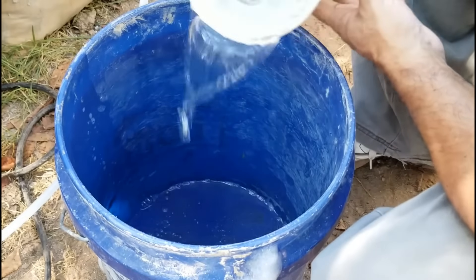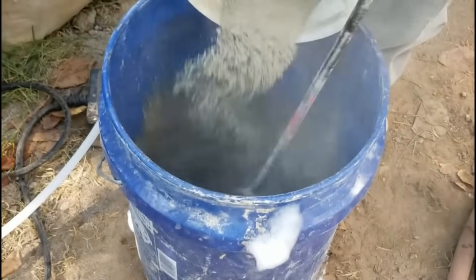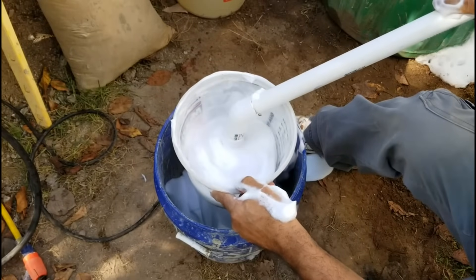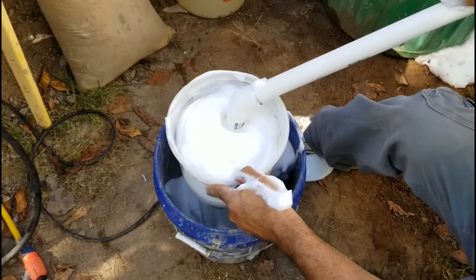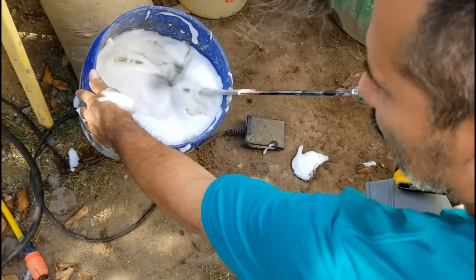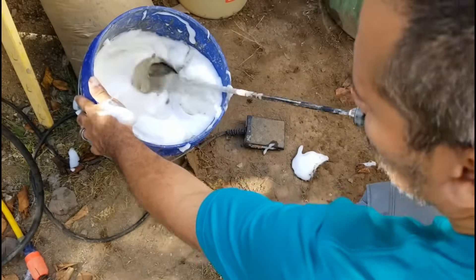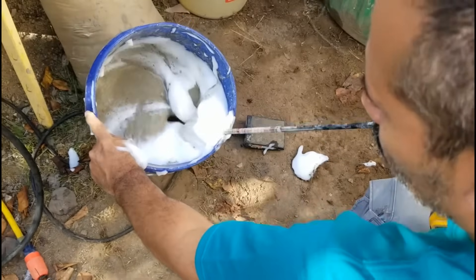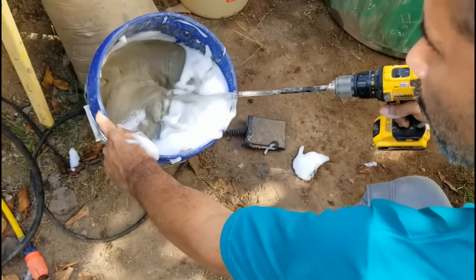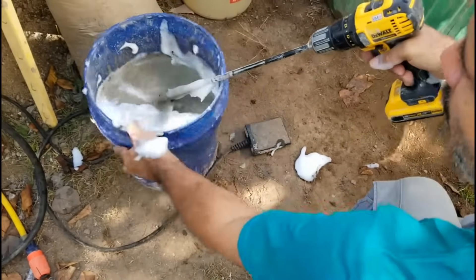For aircrete, you need water, cement, and a shaving cream consistency foam. You take those three ingredients and mix them up until you have a consistent mix. There are different mix designs depending on the type of strength and insulation value you're looking for — I've done experiments on those things in the past. Now with the epic mix...